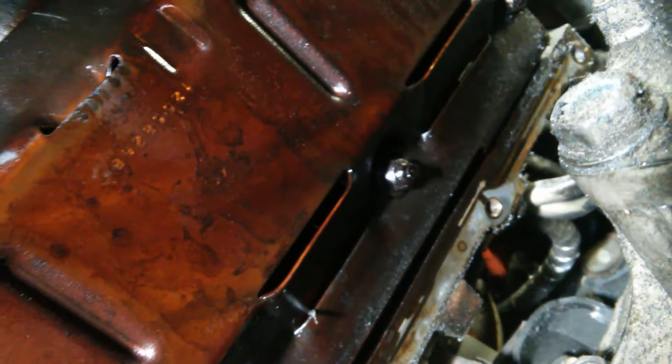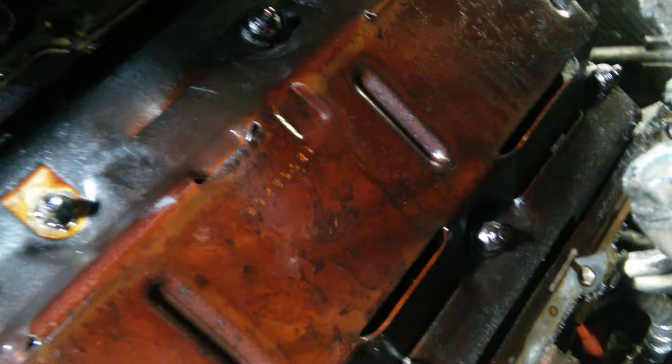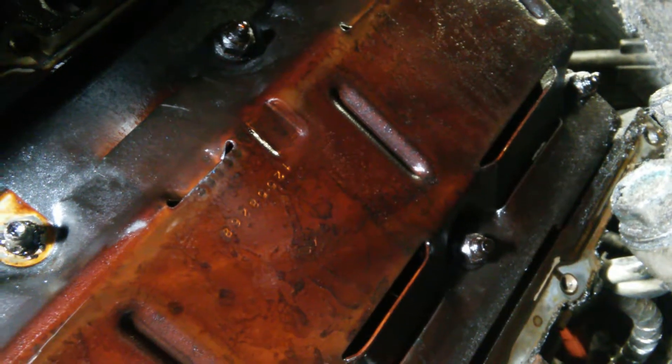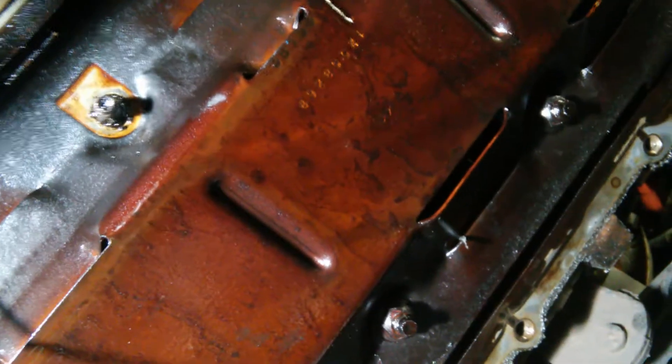I'm guessing this lady, after they changed her oil pump, she only drove it from their place to mine. I didn't hear a rod knocking or a spun bearing or anything — lifters were ticking, which is common when no oil was being pumped to it. I hope she doesn't have a spun bearing here soon. We're pulling this motor and just rebuilding it all because somebody put an oil pump in and didn't really know what they were doing. I'll get back to you.